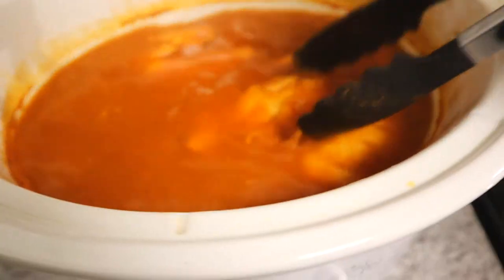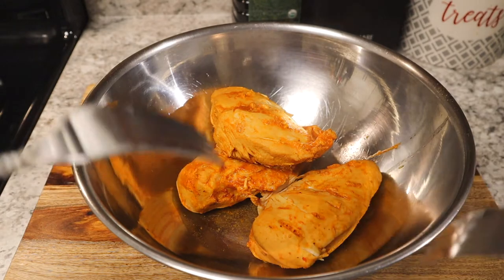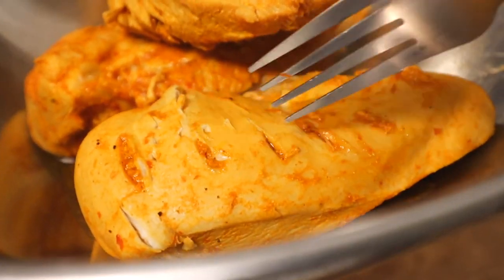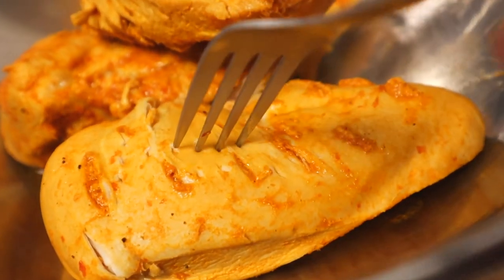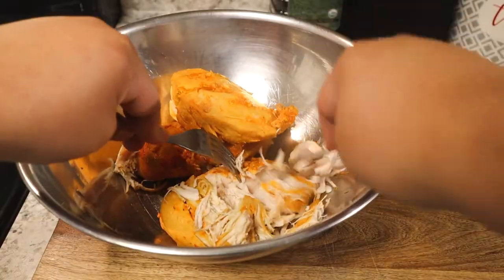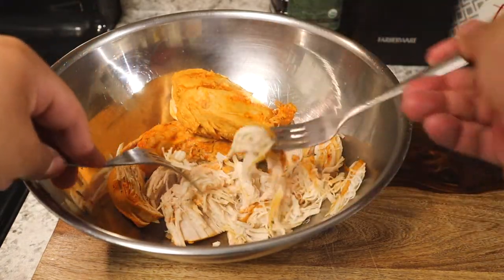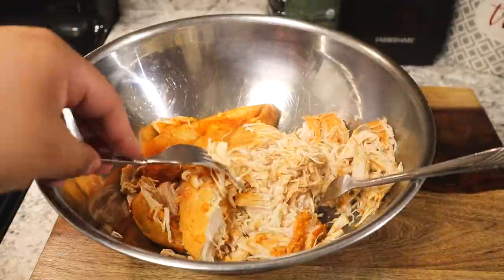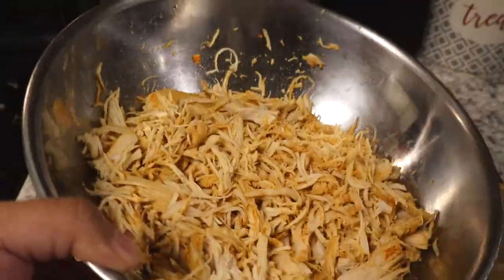All right, let's shred it up. As per usual we're gonna take two forks to shred this apart. Check this out though — you can definitely tell that where I made those little slits, the juice was able to go inside the chicken and penetrate, so we know that flavor is gonna be inside. It's always best to use two forks because you can see these little fine shreds as I'm shredding. That's what we want.